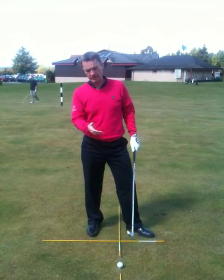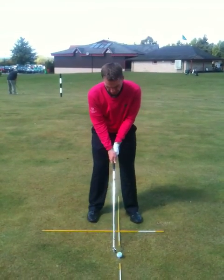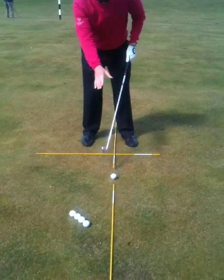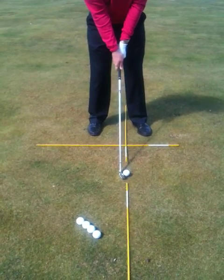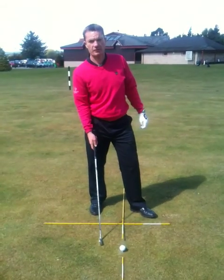When a player hooks the ball, inevitably the club face arrives back at impact in a closed position to the two alignment poles that we've got on the ground. In this closed position, that's going to cause the ball to gather way too much right-to-left spin.